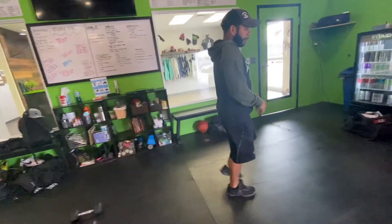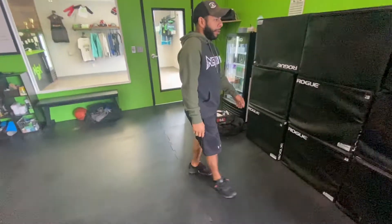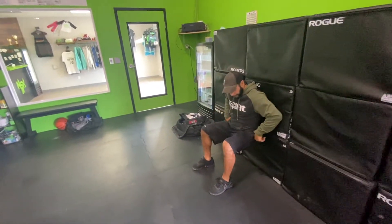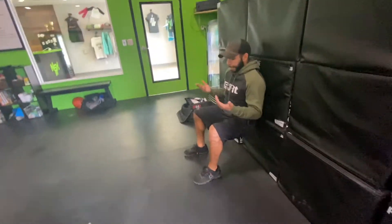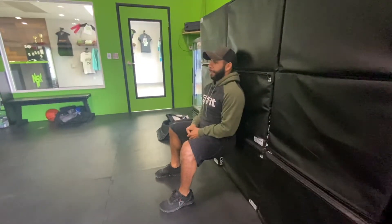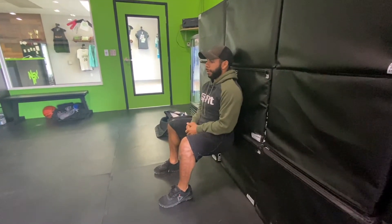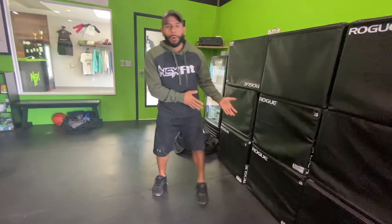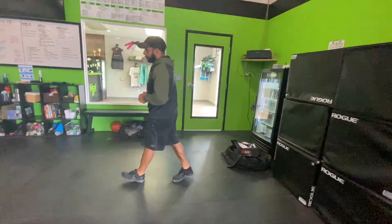Let's talk about the wall sit. We're going to accumulate four minutes. What we're looking for is the hip crease to be below the kneecap, hands just resting — make sure you're not pushing up on your knees. Knees should be right above the heel, and your back should be up against the wall. Every time you break, you'll do 15 burpees.